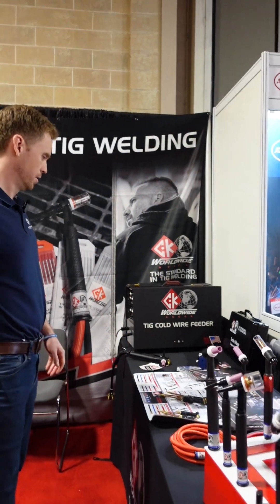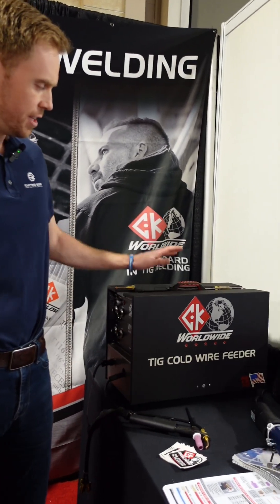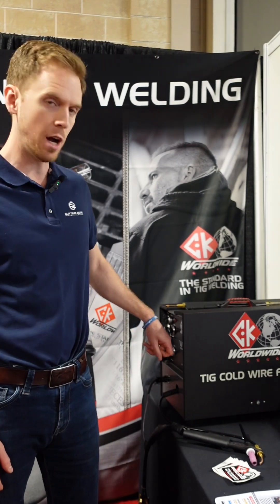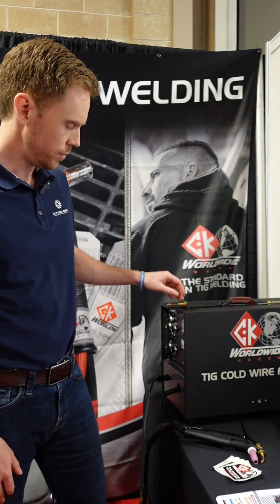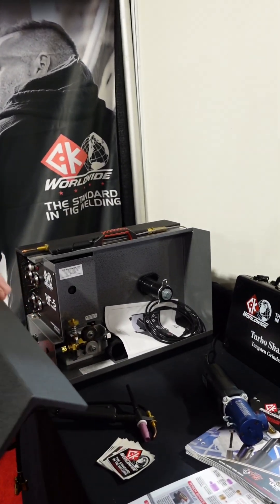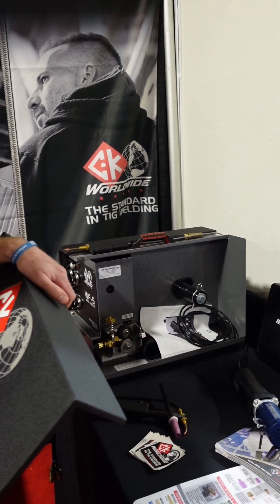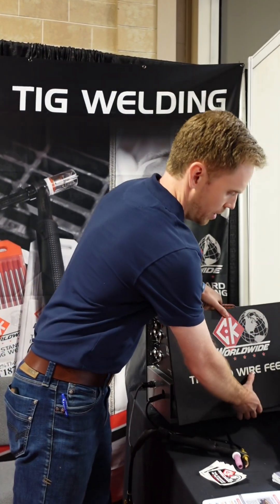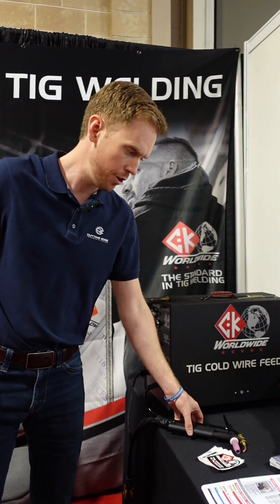We're going to talk cold wire feed. This is our WF-5. This machine's been around for a lot of years — we started with a WF-1, then a WF-3, and this is the latest rendition. You can put your big 30-pound spool in there for any wire: aluminum, stainless, an exotic, steel — doesn't matter. We'll sell you a hard wire conduit or a soft wire conduit for your choice.